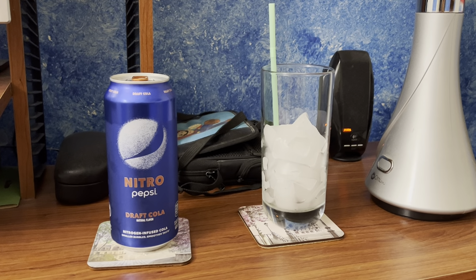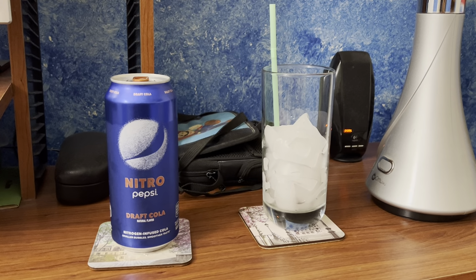Hey, what's up guys, WorldBoomAnti1996 here, back with another solo review video.